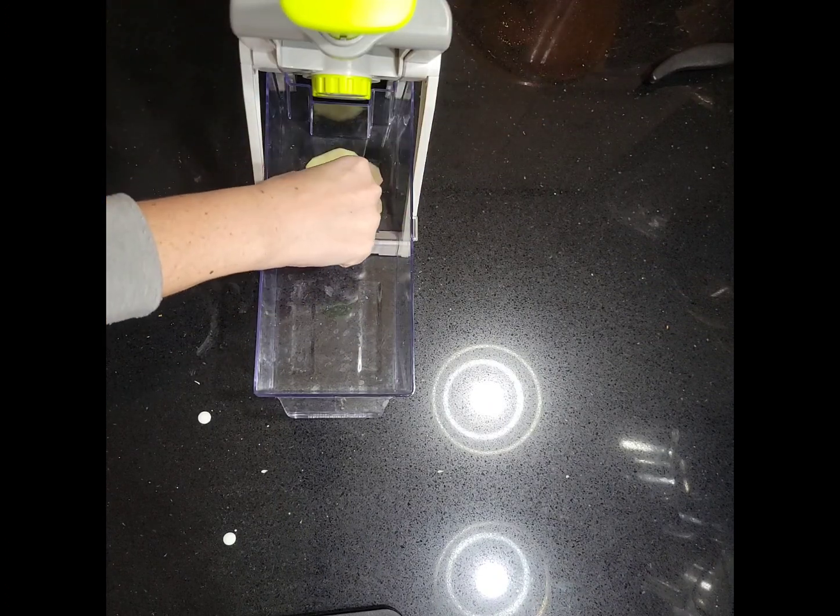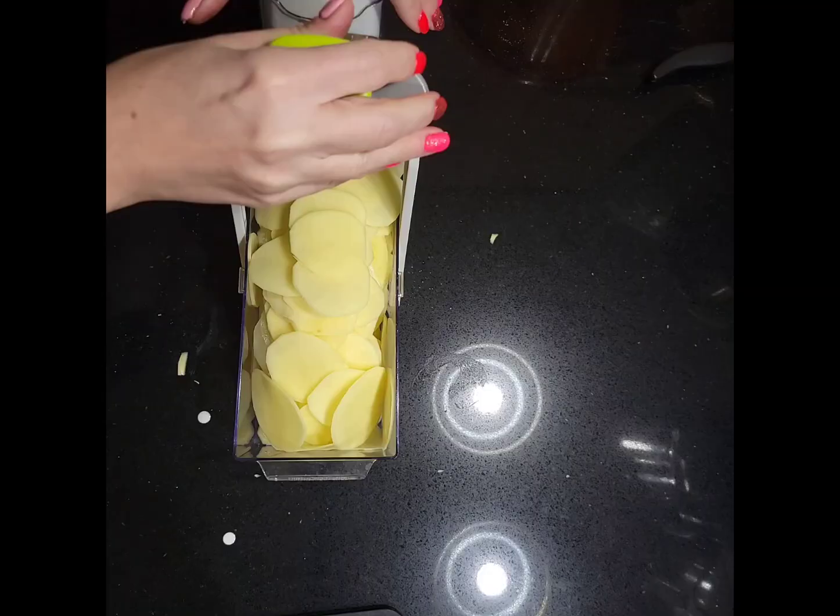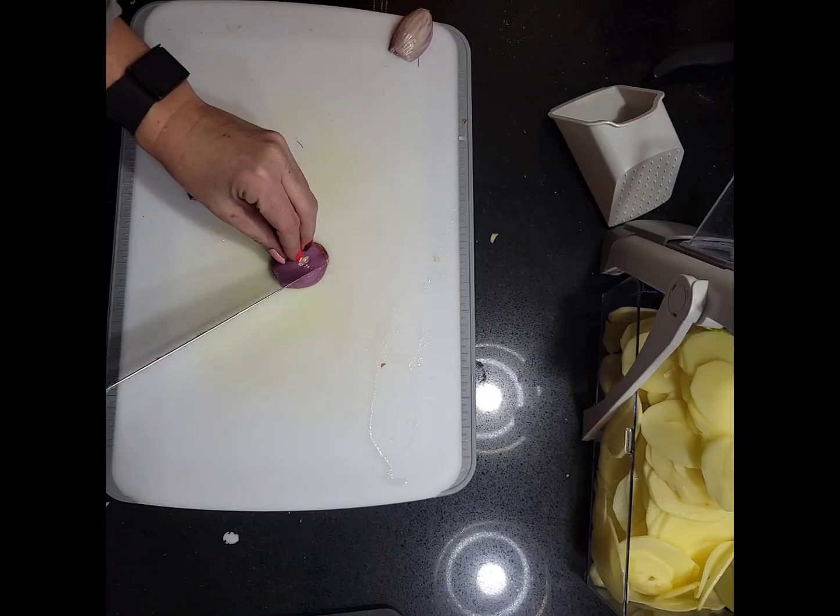Let that simmer while you slice the potatoes. Using a mandolin, slice 4 large russet potatoes.